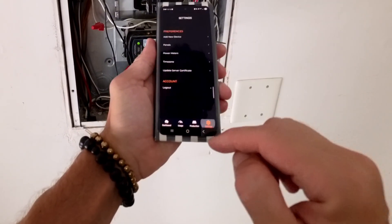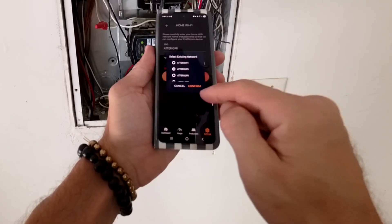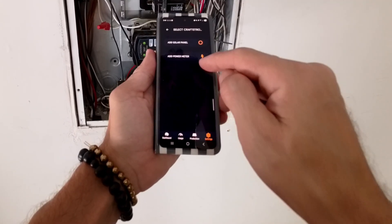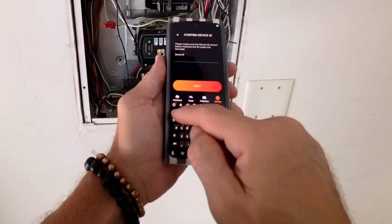Now open your app, and in settings go to add new device. Now enter credentials for your 2.4 gigahertz Wi-Fi signal. Go to add new device, pick power meter, and enter the ID number on the product.